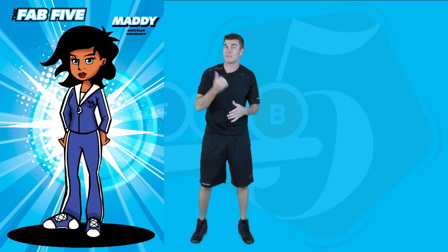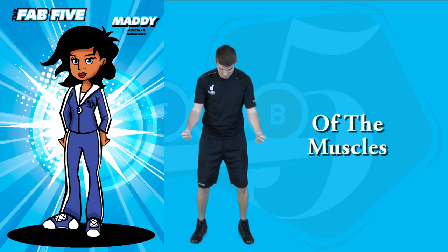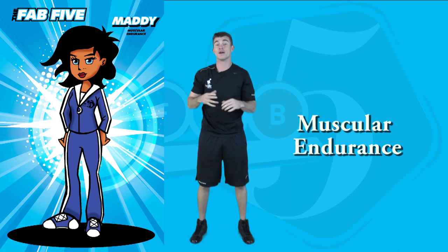Muscular endurance is represented by Maddie. The ability of the muscles to repeat a movement or hold a position for a long period of time. Muscular endurance.